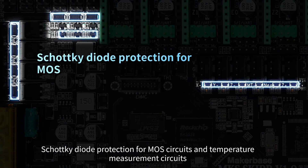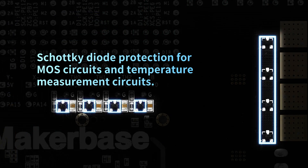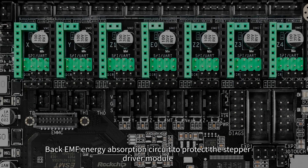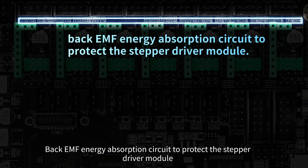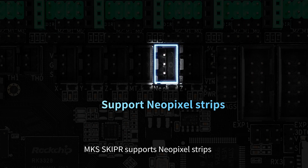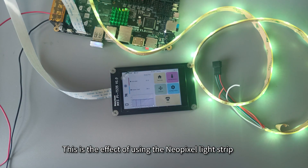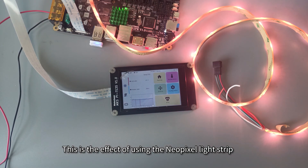Schottky diode protection is provided for MOSFET circuits and temperature measurement circuits, and a back-EMF energy absorption circuit protects the stepper driver module. MKS Skipper also supports NeoPixel strips — this is the effect of using the NeoPixel light strip.